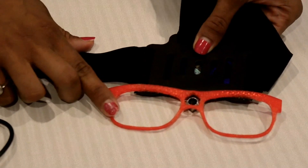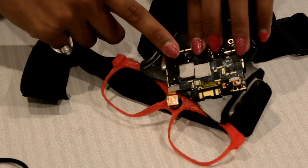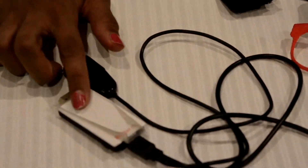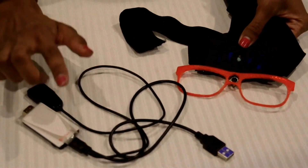We have designed a pair of glasses with the help of a 3D printer. We have attached an Android board along with a high-resolution camera. We have also used Miracast for providing screen mirroring in order to provide a live feed of the player's view to the viewers.